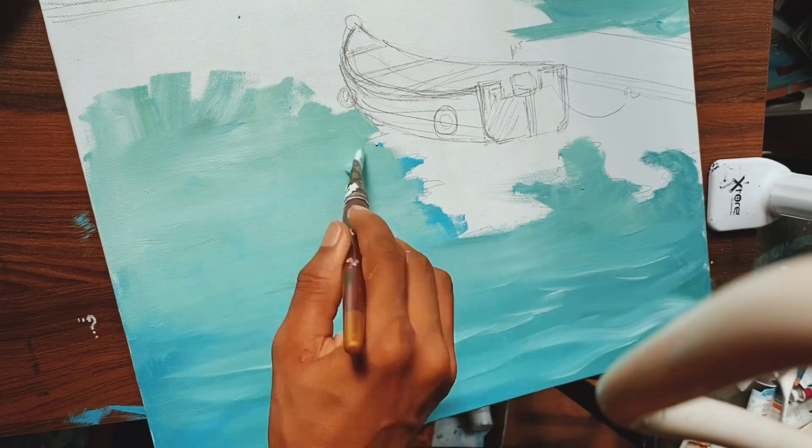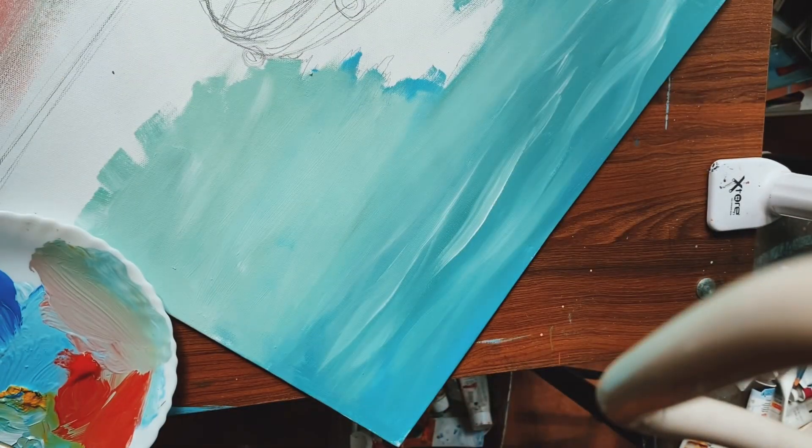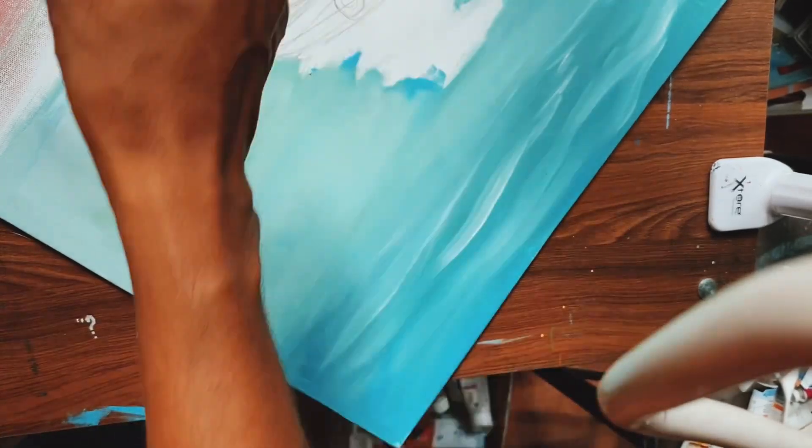The same way, I'm going to finish the bottom half of the painting. The very bottom should be darker, and while going up it will be lighter. Let me finish this fast for you.